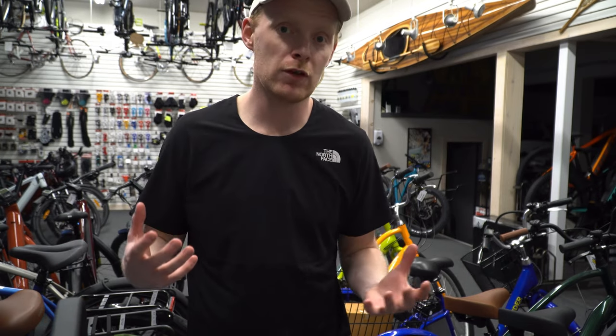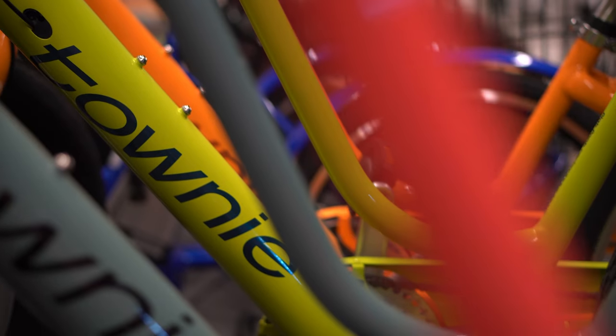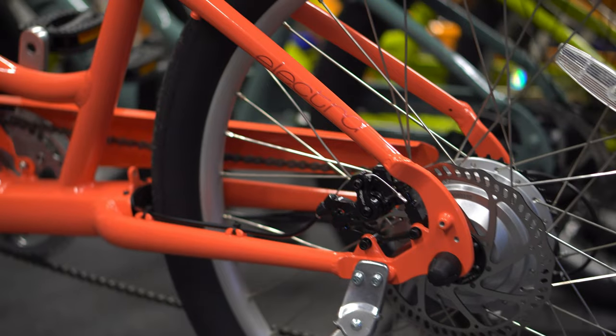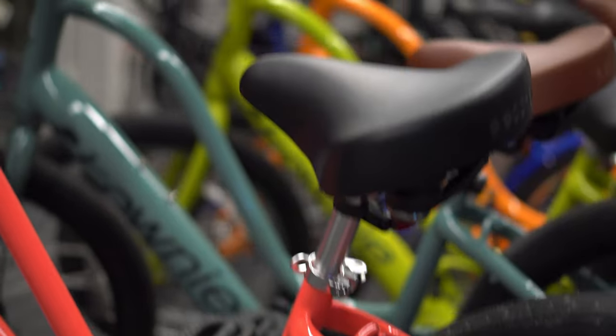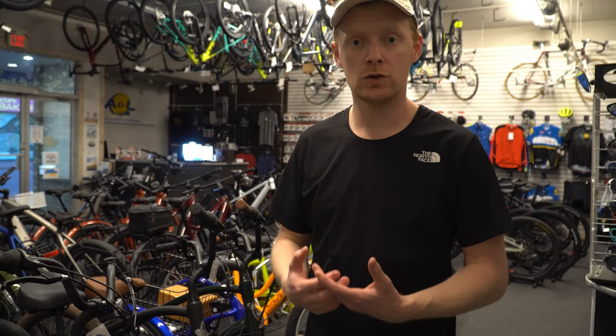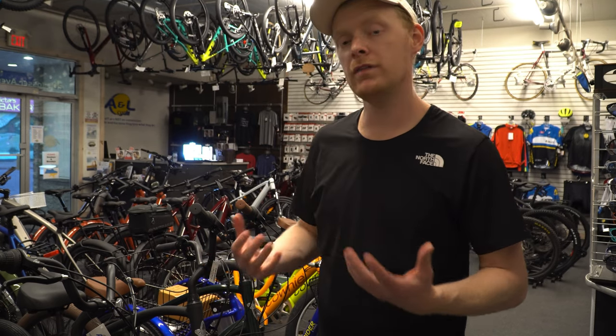The battery is semi-removable. Some are removable very easily with a key, but these ones require tools and some knowledge with bikes. You have to take off the bottom bracket and the crank. It's not super difficult — it's a bit more tedious and time-consuming — and obviously not as easy as just turning a key and popping a battery out.